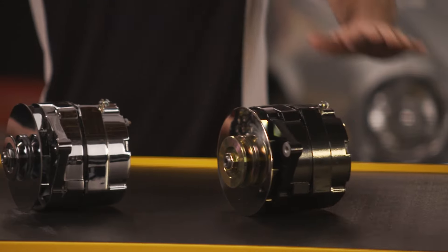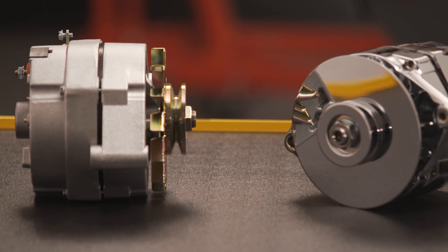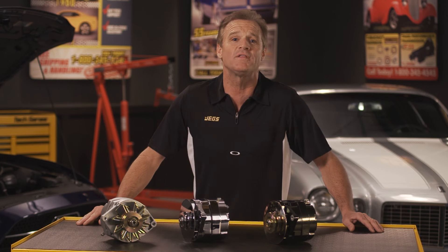JEGS One-Wire Alternators come in black, chrome, and natural finish. Other options include a choice of 70, 80, or 100 amp output, and a choice of a single one-groove V-belt pulley or a single six-ribbed serpentine pulley. Pick the one that's right for your vehicle, so it can be large and in charge.